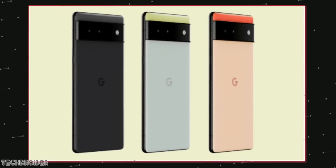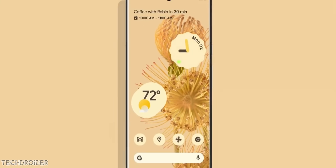If you guys want, I may make a specific video on this OS exclusive to the Pixel 6 series, so make sure to comment down right now.